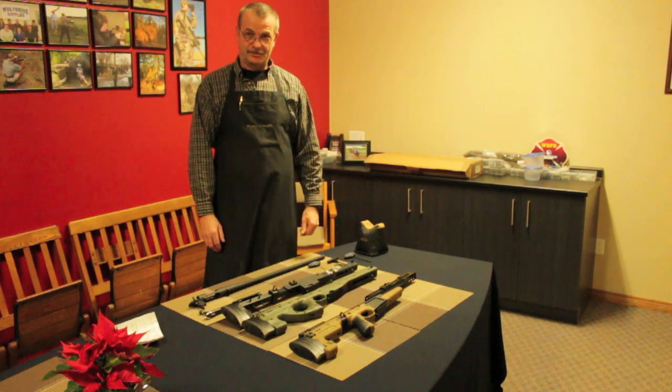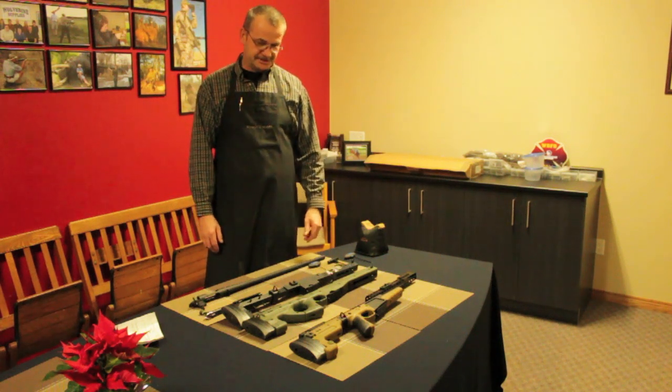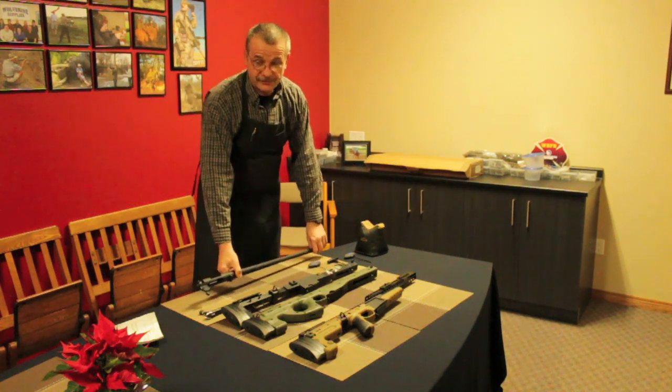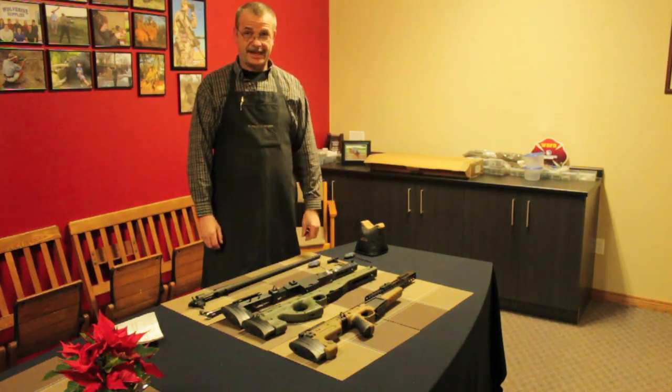Hello, I'm Wolfgang here at Wolverine Supplies, and I'm going to show you about the Accurus International chassis system, available for Remington actions like this one — it's a short action, a 308. It's also available for the Remington long actions, and soon to come for Savages and T-Cut rifles.